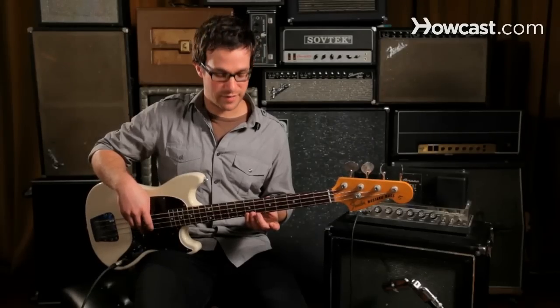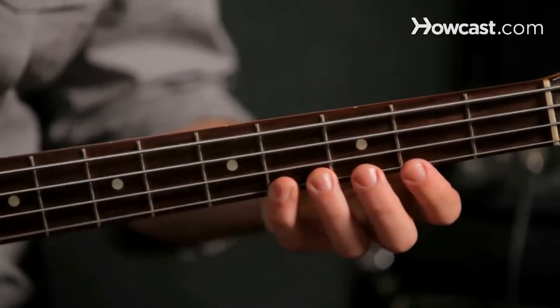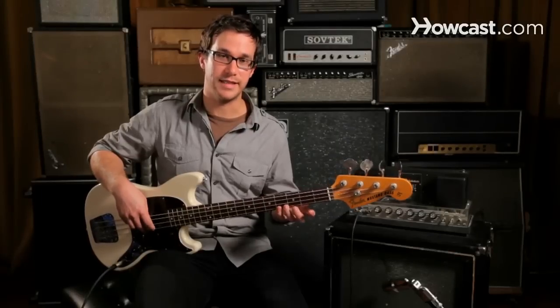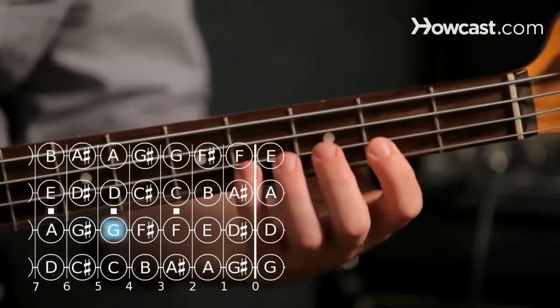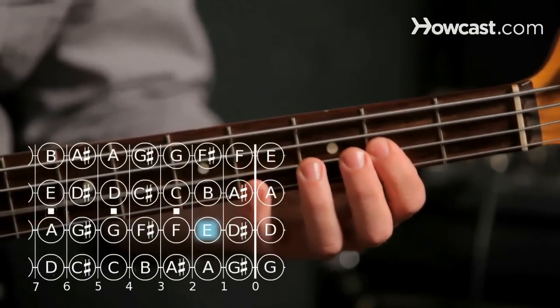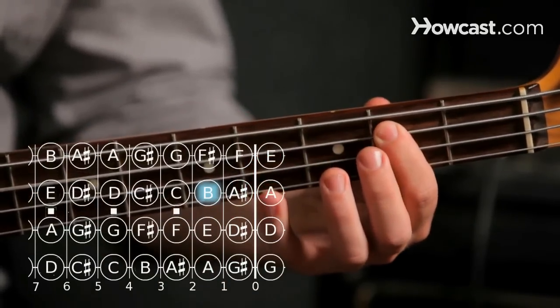If we go back to the sixth note of the scale, we get to B. Now we can play the same D scale starting on B, and we'll get our B minor scale: B, A, G, F sharp, E, D, C sharp, and B.